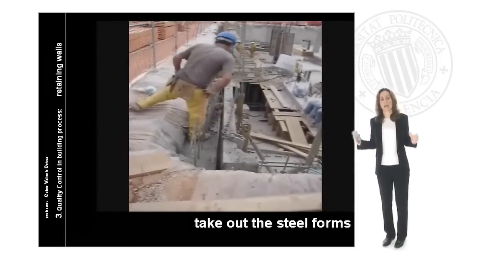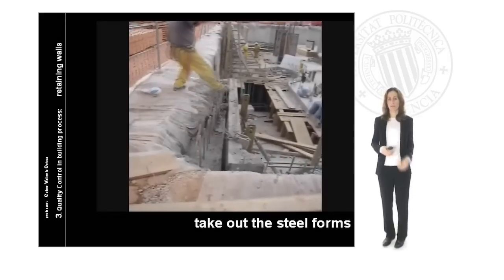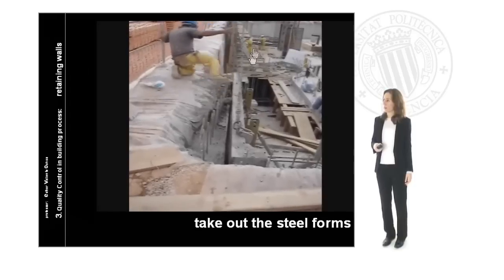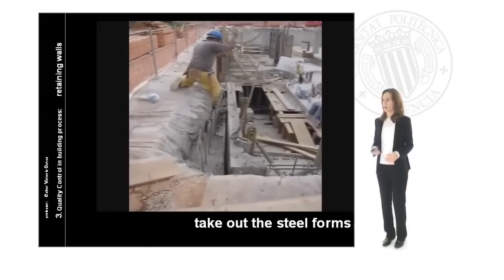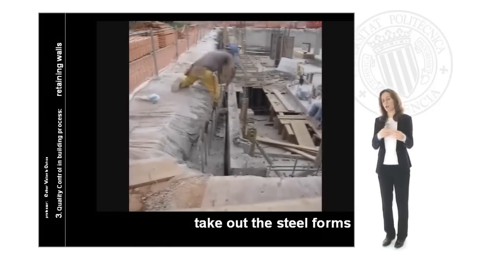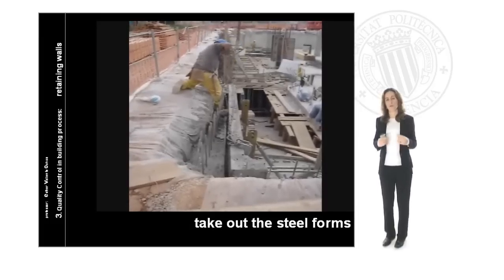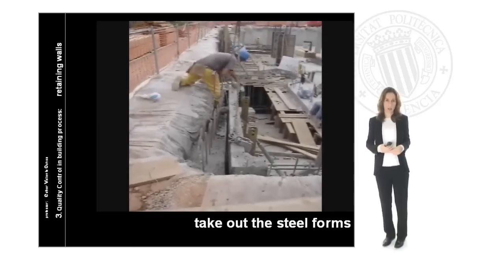Because the size of the wall is so large, we are going to be assisted by a crane. Here we can see how these elements are fixed from the crane and the worker is securing them to the form. The form has special screws and special metallic elements that help the worker to fix both elements which will then be carried by the crane.